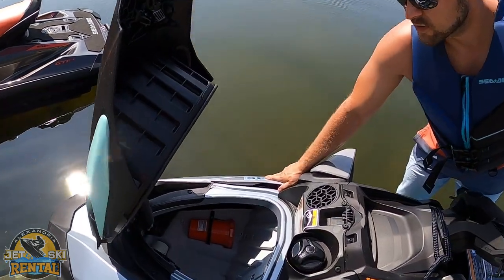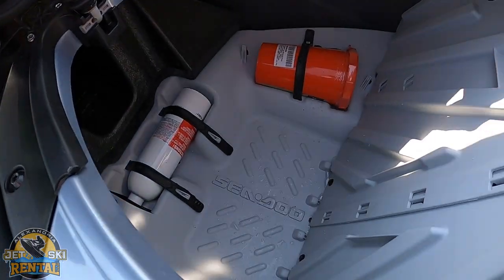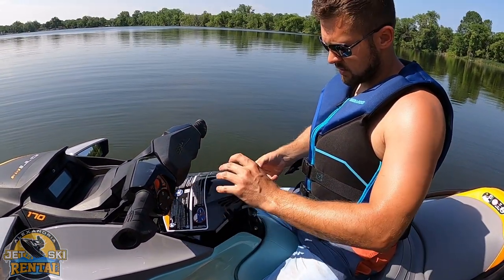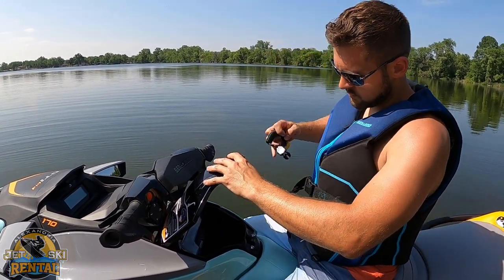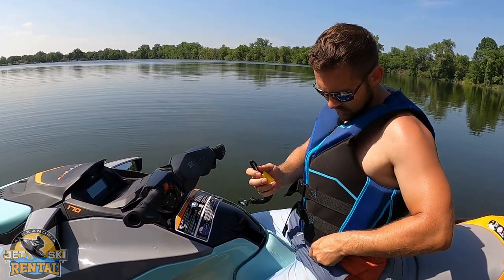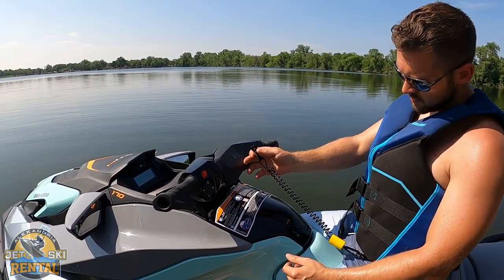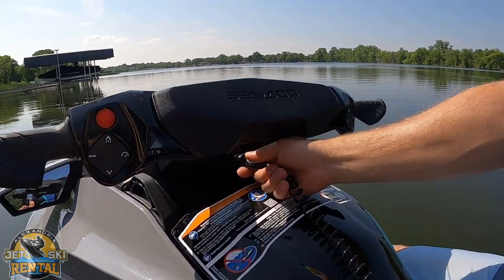In the front of your Sea-Doo, you'll also find a fire extinguisher and a safety kit. When you're ready to start, you'll always find the key in the center console. Attach one side of this to your life jacket, and the other side is going to go underneath the steering column — just push it in.